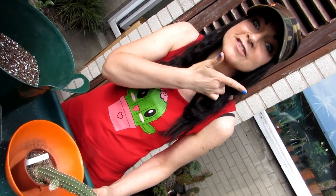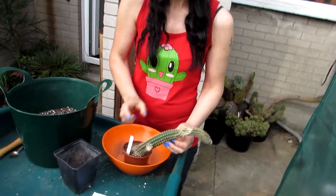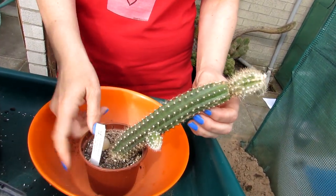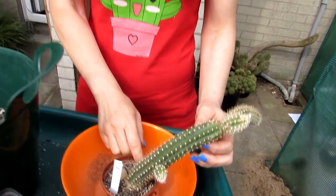This particular cactus does like to have indirect sun rather than direct sun. It's one of the epiphytic cacti, so it doesn't like intense all-day sunshine. It can take some sun for a few hours, but it prefers a spot away from intense sun — an indirect sunny position. Not full shade though, because it needs sunshine to flower.